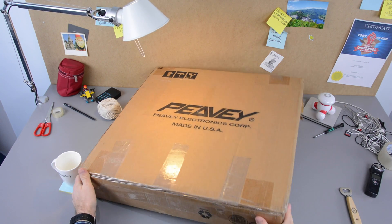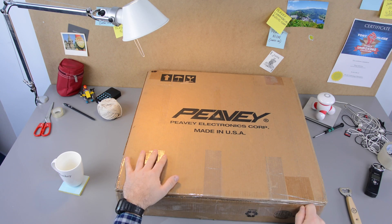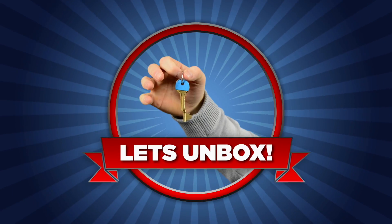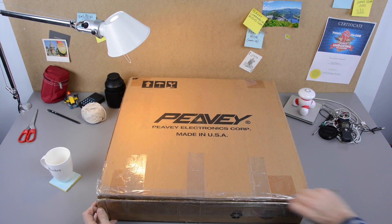Let's just break into this bad boy right now. Got my unboxing knife. This box is certainly well made — always a good sign.